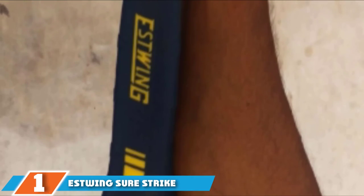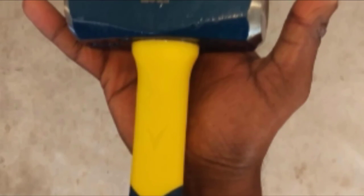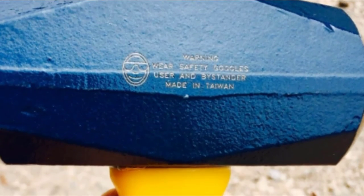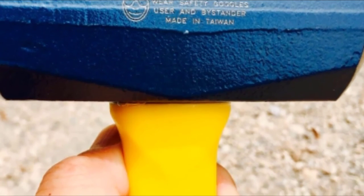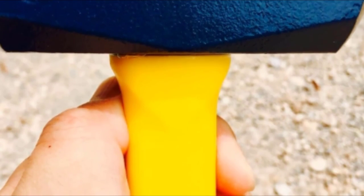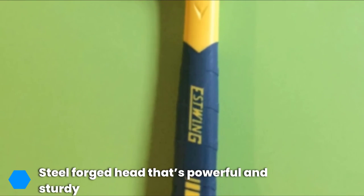Finally, the number one position is dominated by the Estwing Short Strike drilling crack hammer. There are different types of hammers — claw hammers, club hammers, mallets, and so on — each useful for different things, but it is widely acknowledged that for breaking rocks and working with chisels, crack hammers are the best type. Even within the world of crack hammers, the Estwing Short Strike drilling crack hammer stands head and shoulders above the competition, made by a company with almost a century of experience crafting the best workman tools.